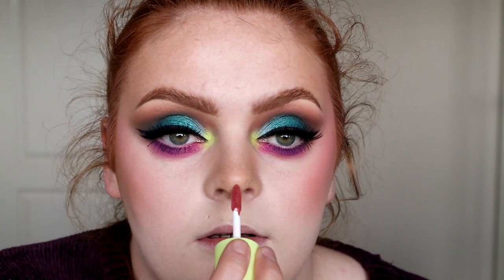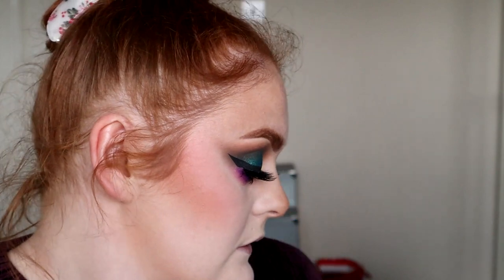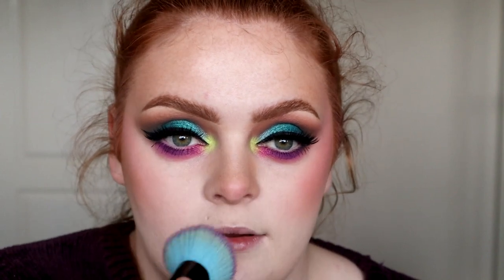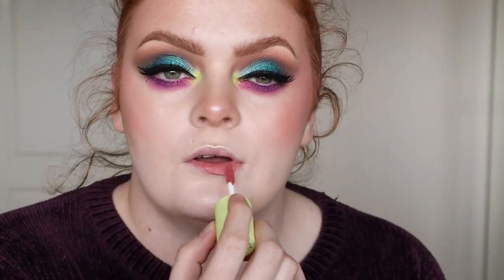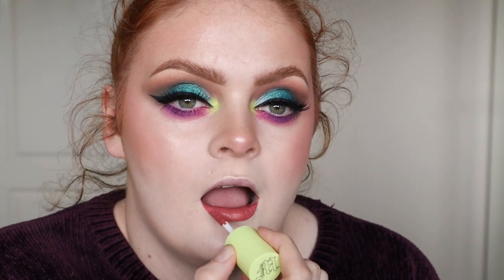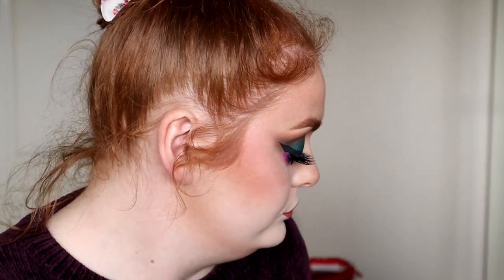I'm just going to put the tiniest amount of Cherry Cola here. I've become that person who really enjoys brontal on the bottom of my nose. Right, let me chuck some highlight on — why not chuck a lippy on too. These are supposed to be like multi-use, so I'm actually going to put one on my lips and see how that works. That's a really nice lip colour.